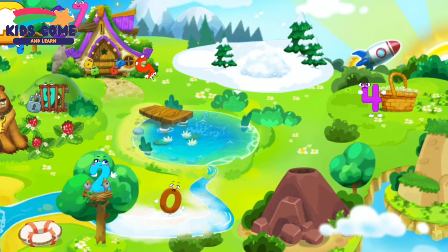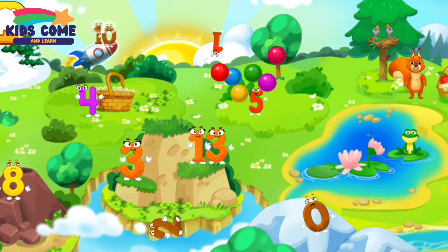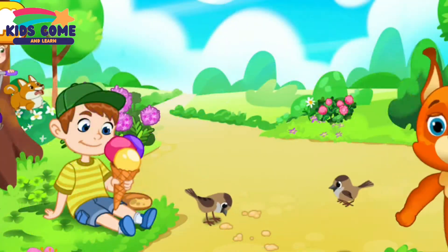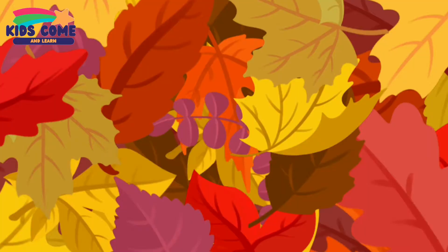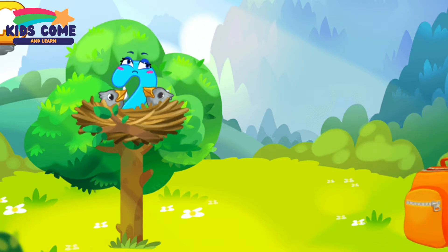Numbers scattered in different directions, and time has stopped. The number two was caught by a bird and carried to its nest. Let's feed the hungry baby birds with some seeds.